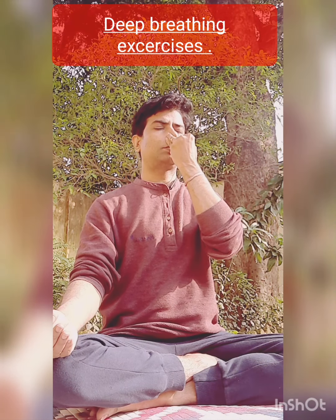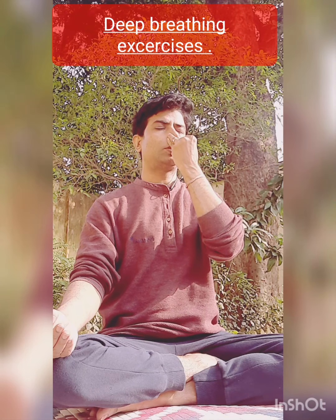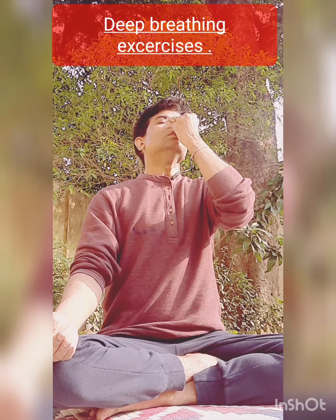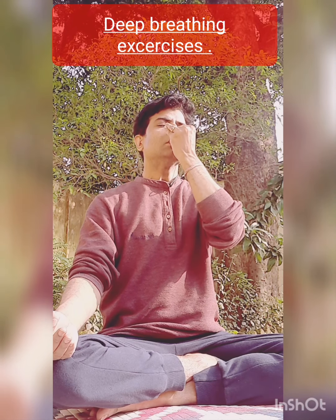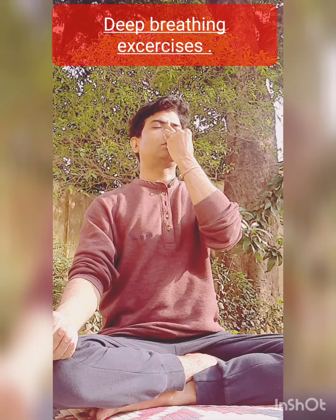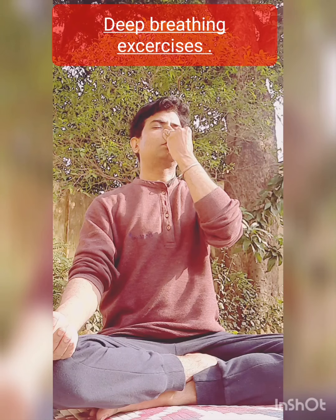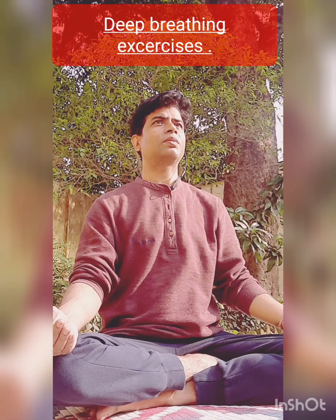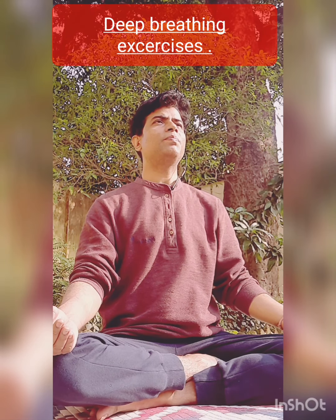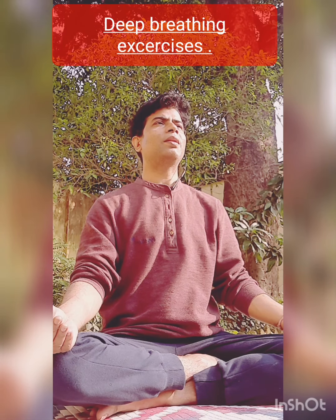Inhale from the left, exhale from the right. Inhale from the left, exhale from the right. Do it slowly. Continue in this way — you need to perform it 10 to 20 times. Practicing Chandra Bhedan and Surya Bhedan keeps balance between the sympathetic and parasympathetic system of your body, as well as balance between the right and left sides.